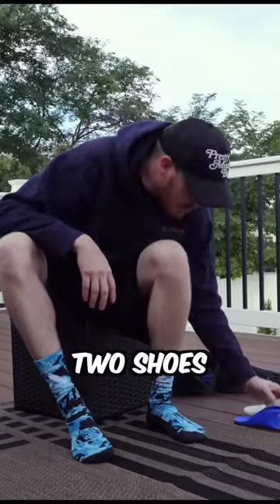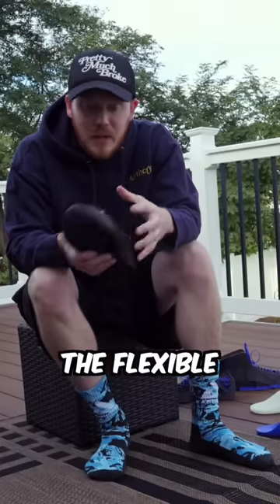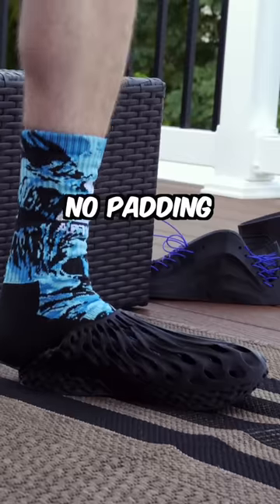The final two shoes — a gyroid shoe. It's definitely a wild looking shoe. The flexible material I used is not as flexible as NinjaFlex. There's no way this is getting on my foot. This is really painful — no padding whatsoever.